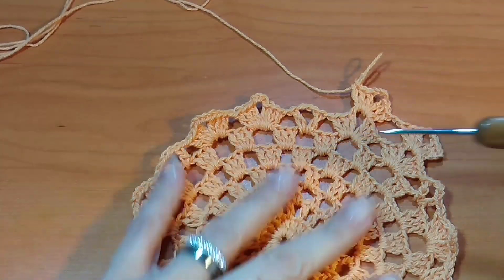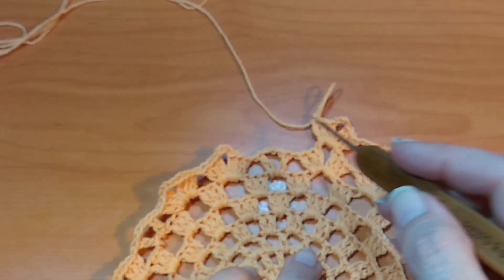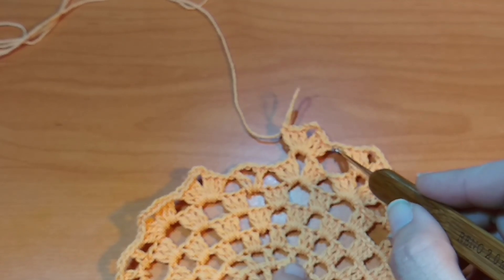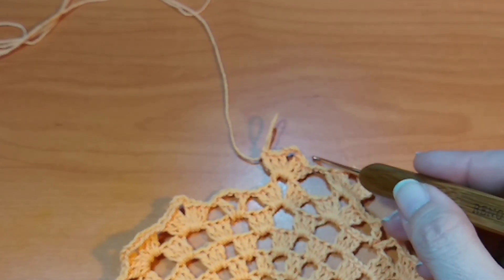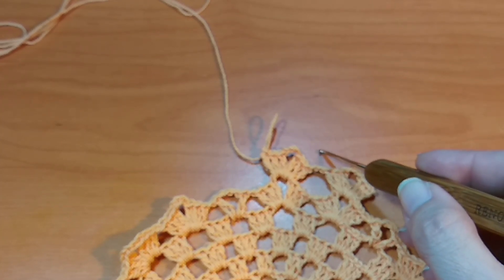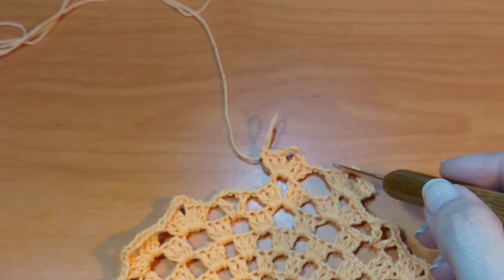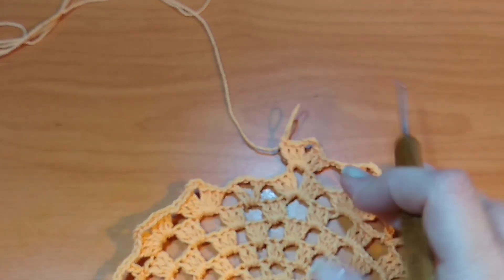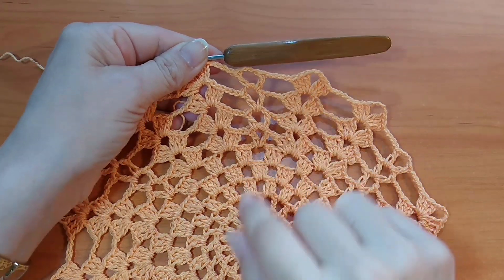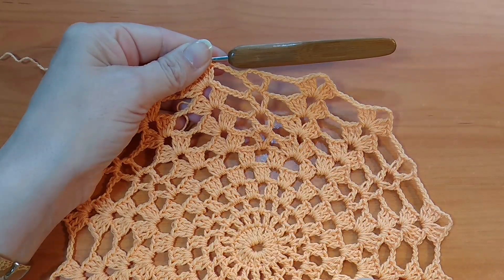Esta hilera número 8 la hacemos con 2 cadenas de separación. La hilera 9 lo vamos a hacer con 3 cadenas de separación. La hilera 10 lo vamos a hacer con 4 cadenas de separación. Para la hilera 11 estoy de vuelta con ustedes.